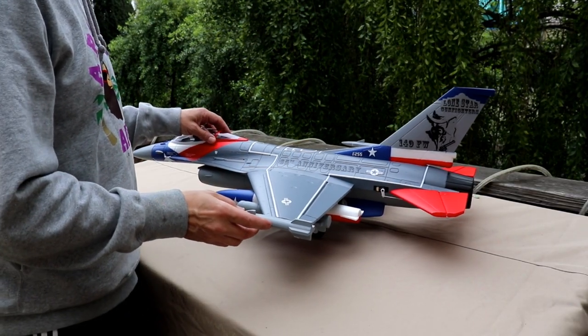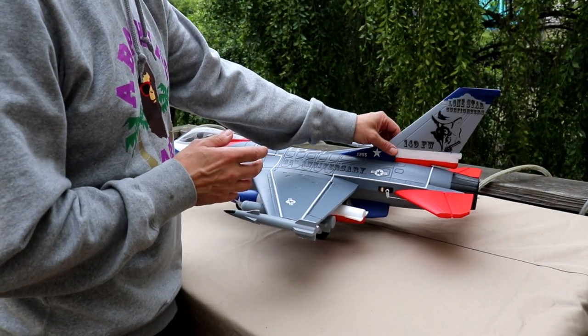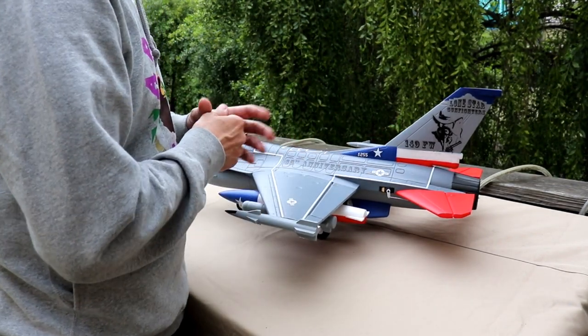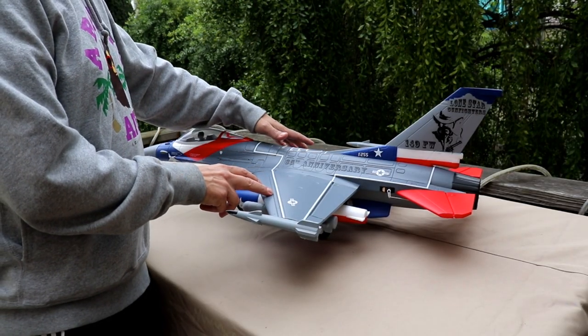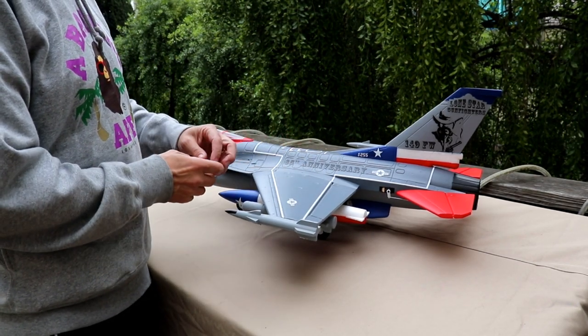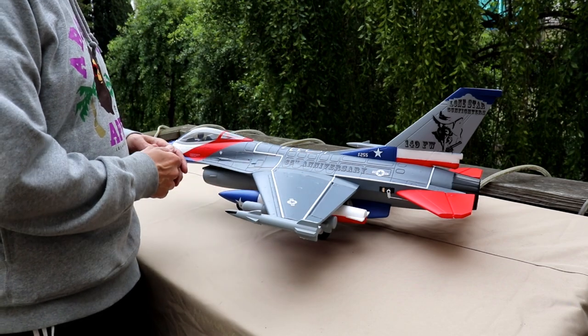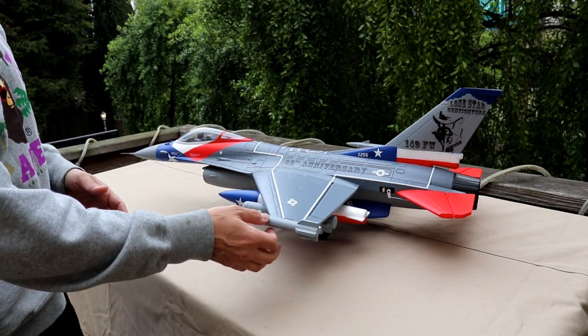Assembly on this thing was simple. The vertical and horizontal stabilizers are just glued on — pretty simple. Servos are already installed, just connect the linkages. The main wings are attached with two screws on each side and what they call a wing tube going all the way through. Missiles, rockets, and external fuel tanks are all simply glued on.